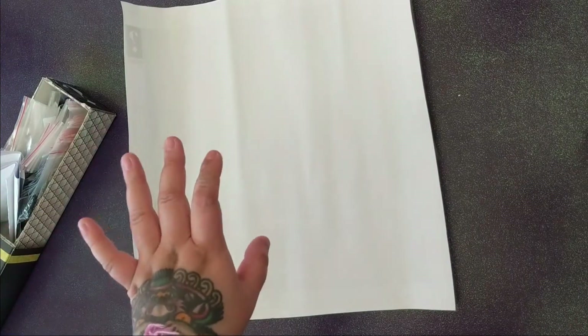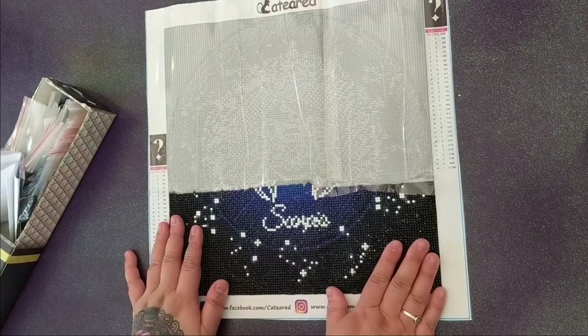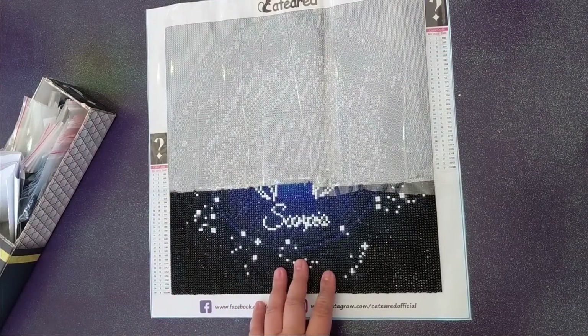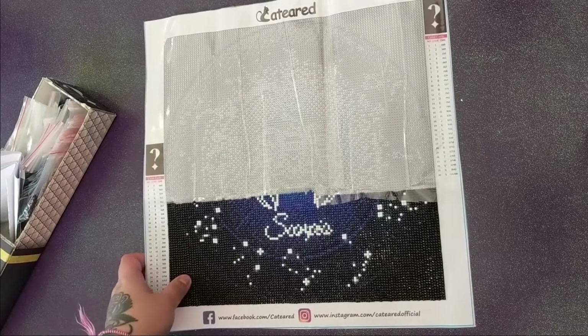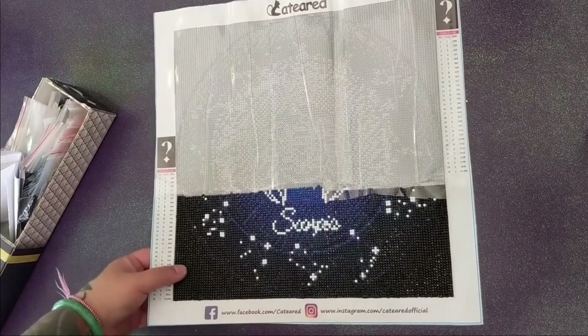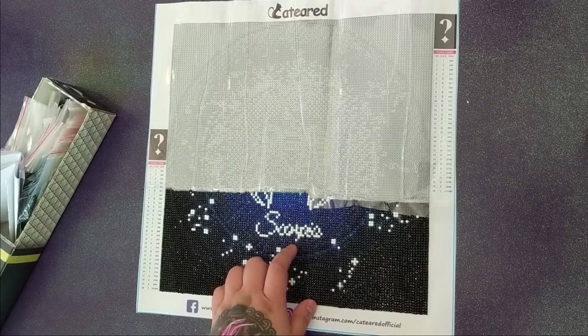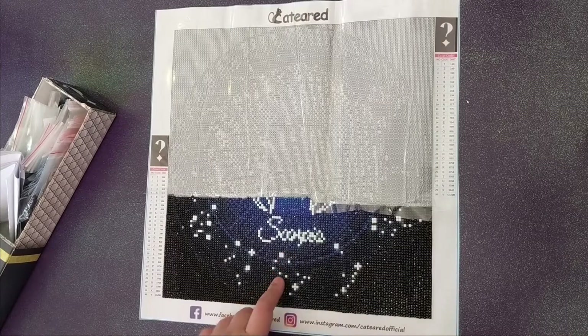I'm going to show you what it is — again, if you have a cat-ear mystery diamond painting that looks like a circle, maybe don't watch. But here it is; this is as much as I completed. I thought it was going to be the globe, the moon, or maybe an eyeball — but instead it turned out to be a Scorpio astrological sign diamond painting.